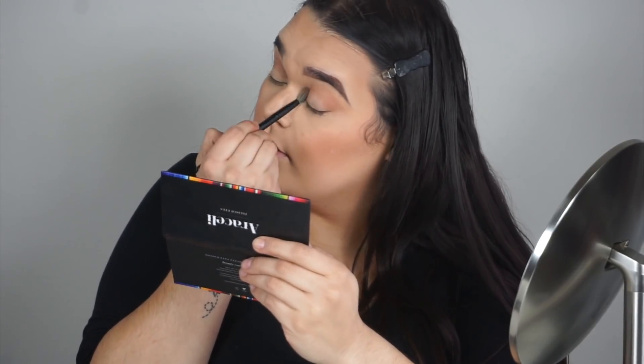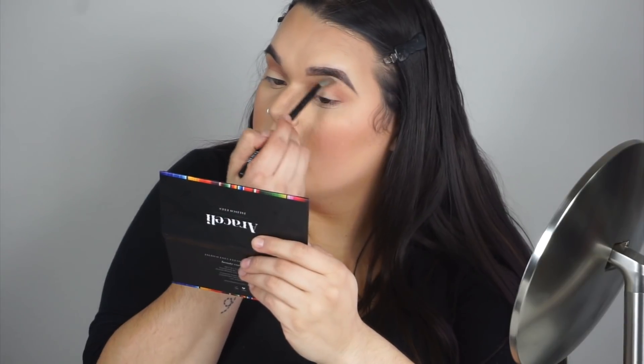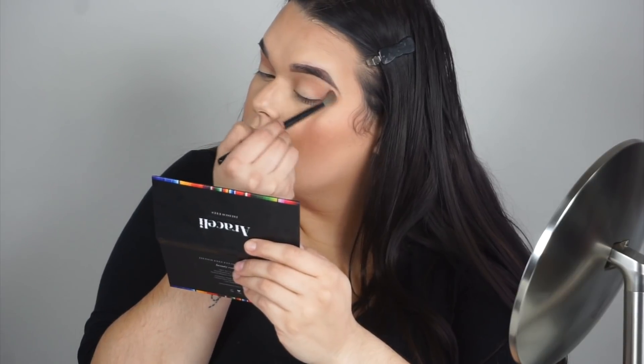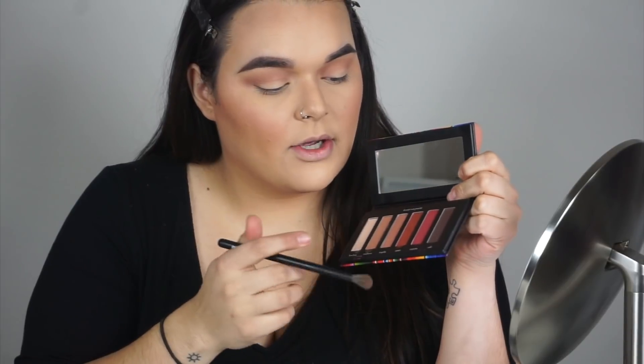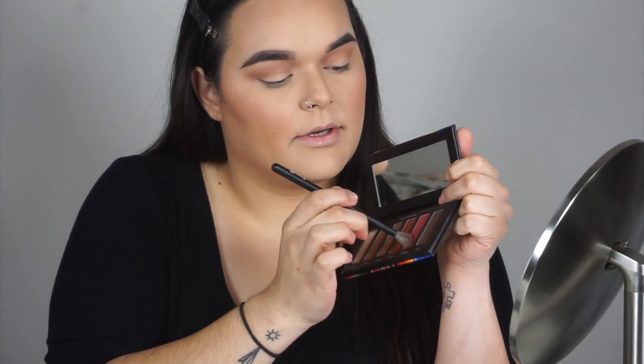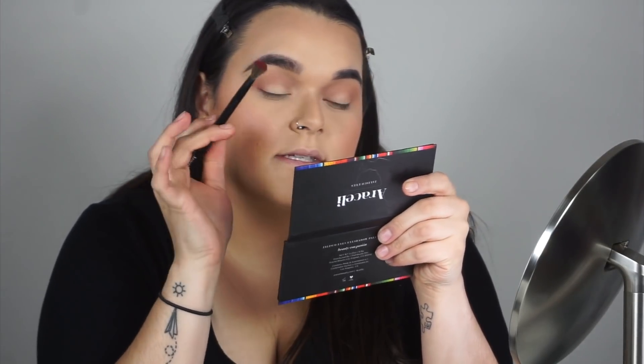Just putting Sombrero in my crease as my transition shade to get a good base in there. Now that Sombrero is in my crease, I'm going to go into Corazón with the same Grande Blending Brush and place it right below my crease — I want this to be the main color along with Amor.